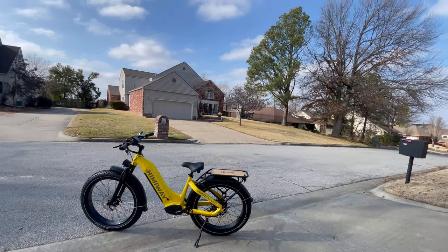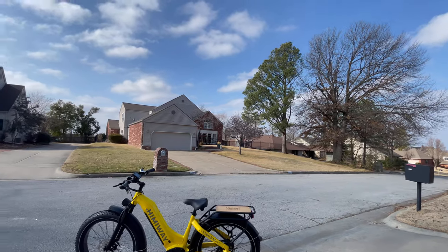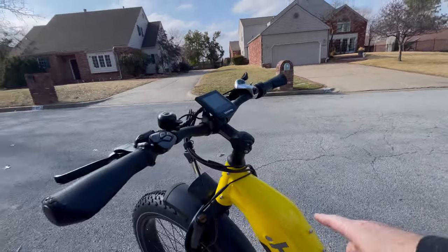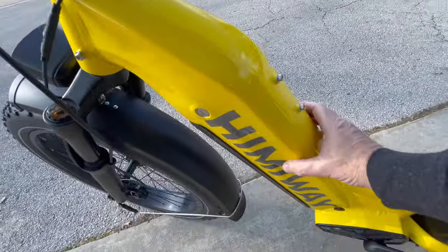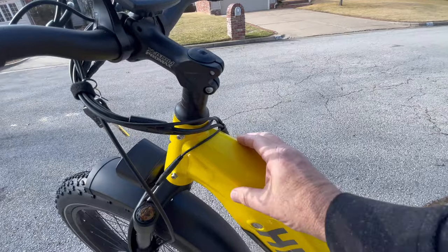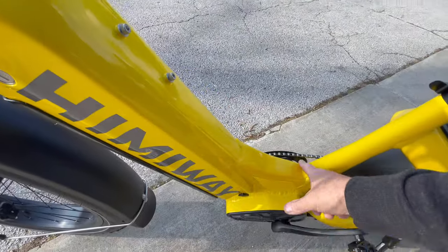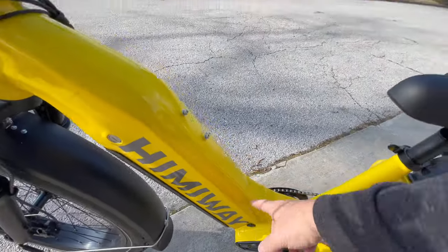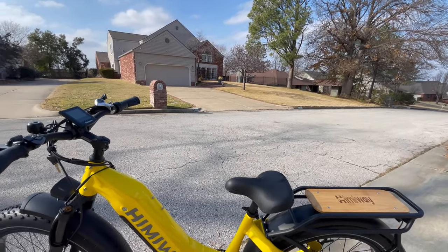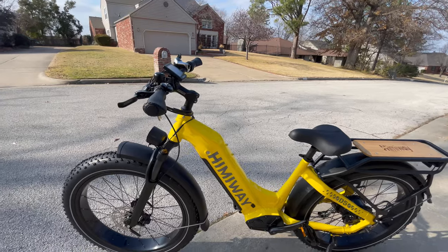As we approach the bike, I got to tell you, I love this yellow. And one thing I do want to point out — this bike frame is twice as thick as you're going to get with other bikes. The paint is so nice and smooth. The weld marks are very nice right here. They are pretty even. This just looks like a very well built bike.